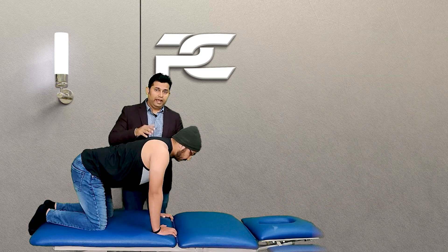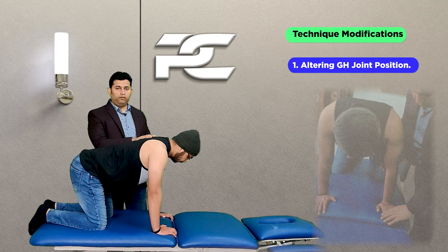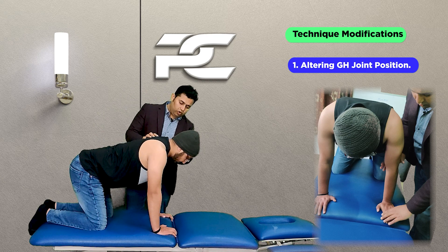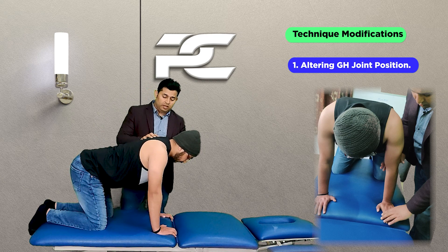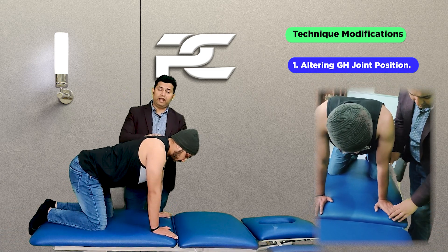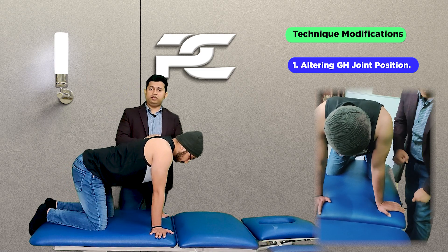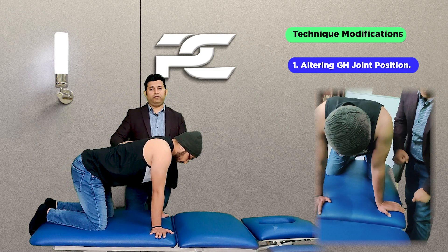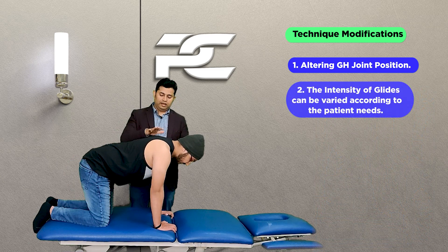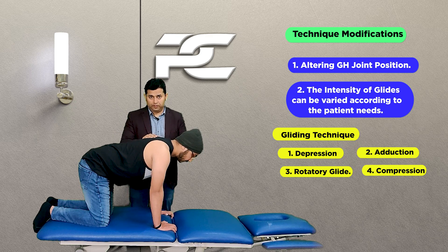One important modification is altering the position of the glenohumeral joint. In this case we started with the glenohumeral joint in neutral rotation; we can start adding external rotation and then try the technique again. We can keep on increasing the external rotation maximally and then again try with this technique.